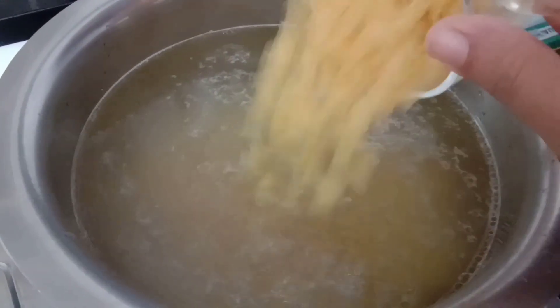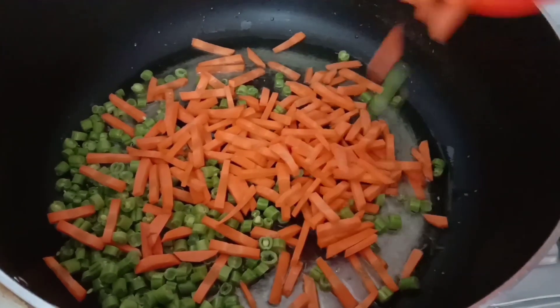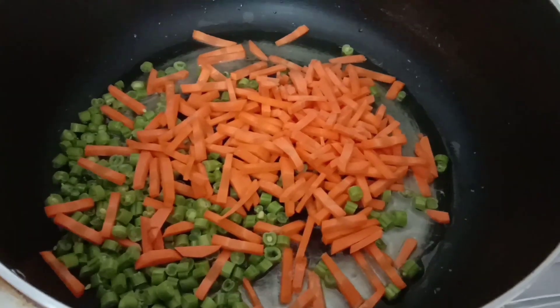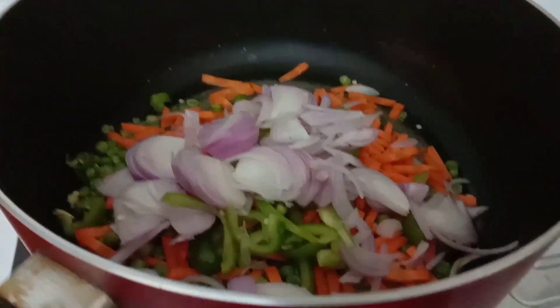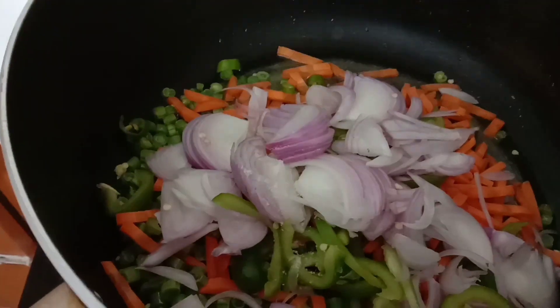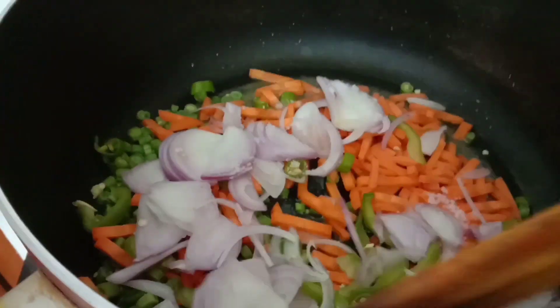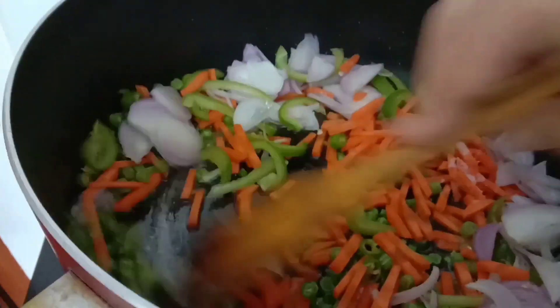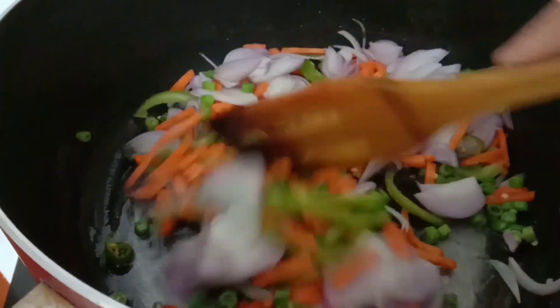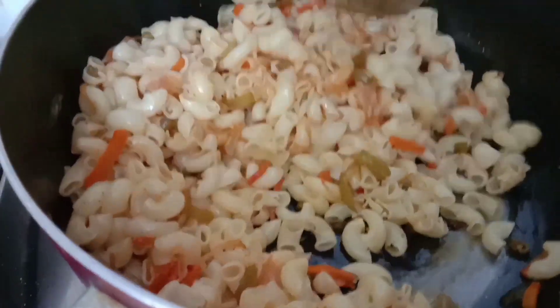First, boil the macaroni pasta. In a pan, heat some oil and stir fry the chopped vegetables, mainly carrot, beans, onion and capsicum, then add salt to it and mix it well. After that, add the usual sauces, namely chili, tomato and soy sauce. Pour the boiled macaroni in it and cook it on a low flame for some time.